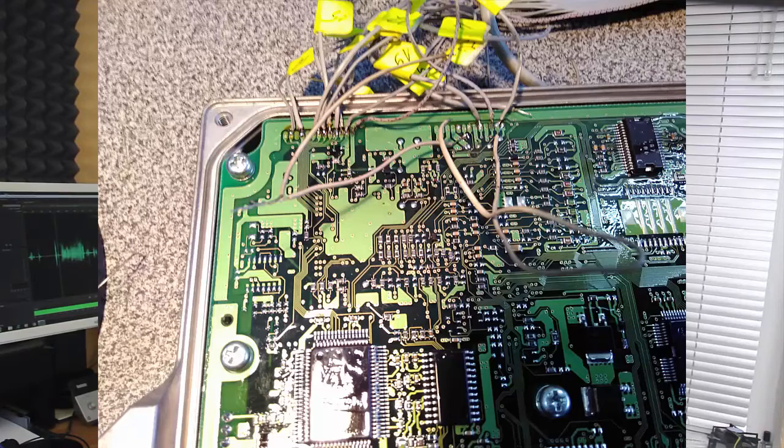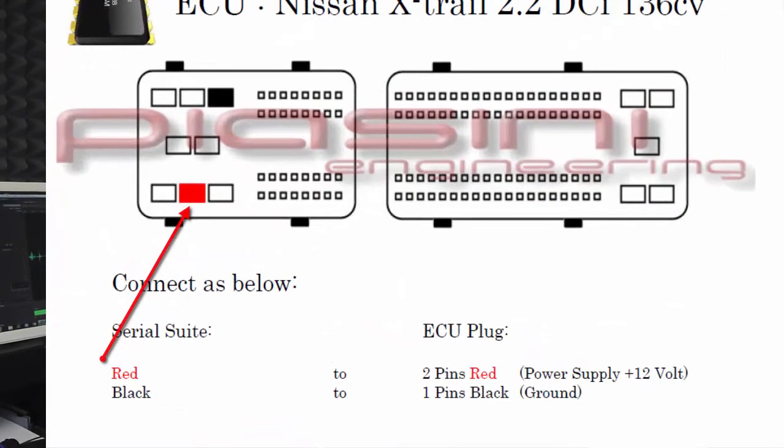When you have soldered all connections for reading, you have to supply power to the ECU. See the positive and negative pins here. Please check positive and negative twice, because you can damage the ECU if you reverse polarity.